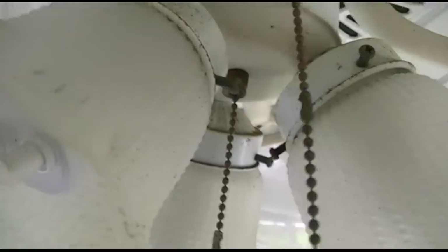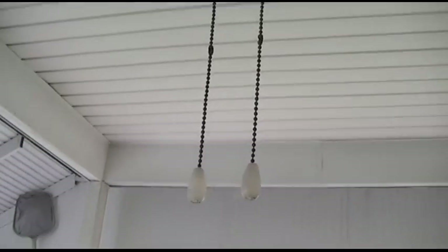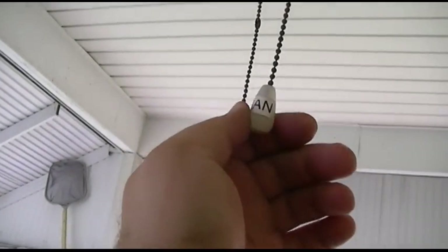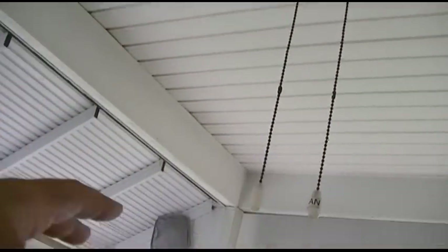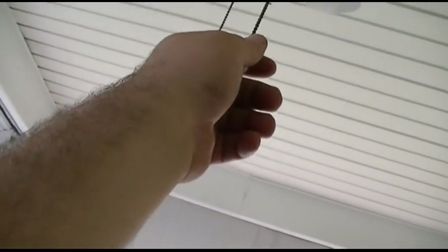Everything out here just gets filthy over the winter. But anyway, it's here, it works. The first problem you'll see is that the chains are exactly the same length, but I marked one of them — that one says 'fan' on it, which is interesting because they come up off the side there. There are extension chains on this thing, and even I can reach it just standing on the ground, so that's all good.